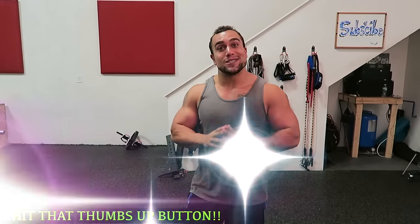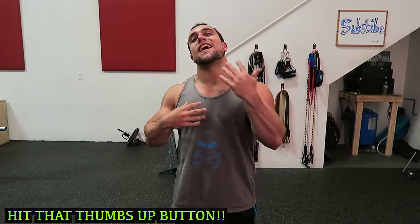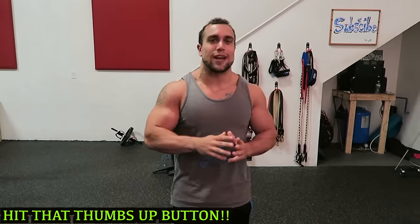What is going on, aliens? I'm Mike Rosa, and today I got you an intense five-minute kettlebell-only chest workout. I'm going to hit that chest hard using only a kettlebell.